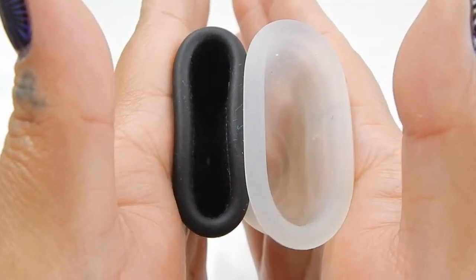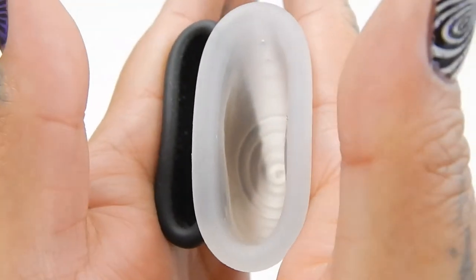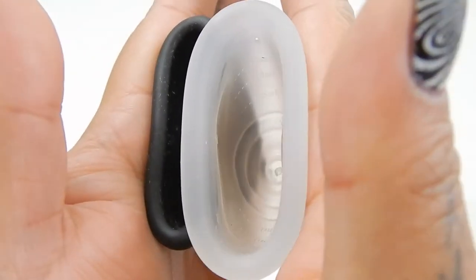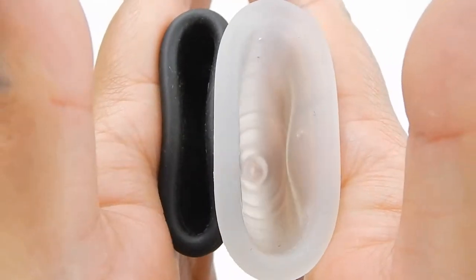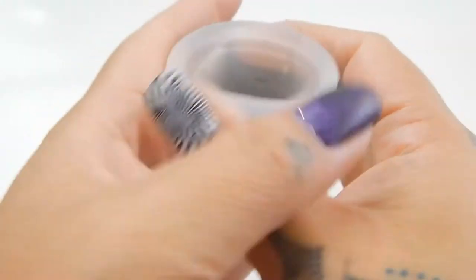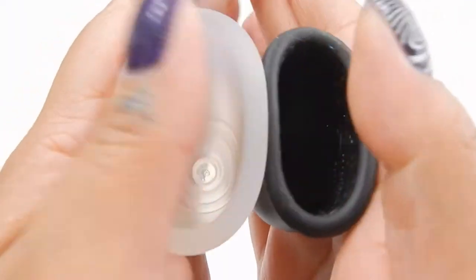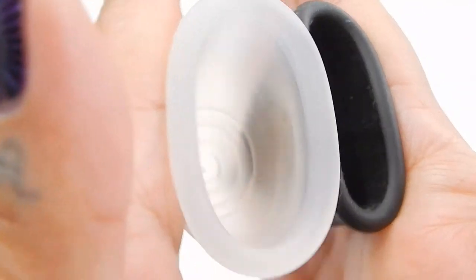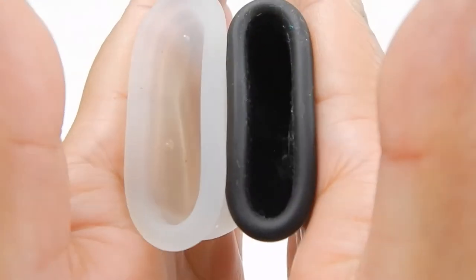I'm sorry for all the lint and dust — it's been sitting on my table because I was taking pictures of it. So here is the inside of the medium Ruby Cup, and lining them up again inside of the medium.